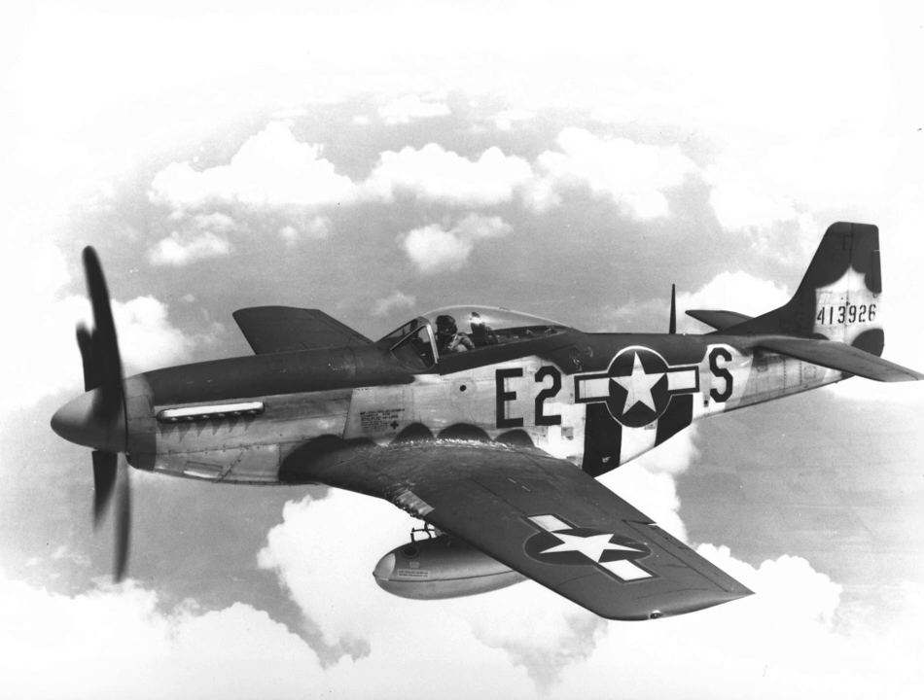The Mustang was designed in 1940 by North American Aviation in response to a requirement of the British Purchasing Commission. The Commission approached North American Aviation to build Curtiss P-40 fighters under license for the Royal Air Force, but rather than build an old design from another company, North American Aviation proposed the design and production of a more modern fighter.